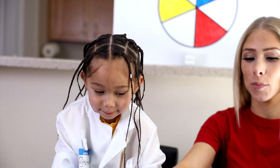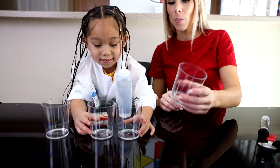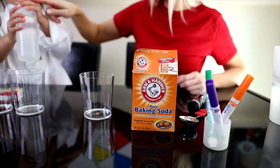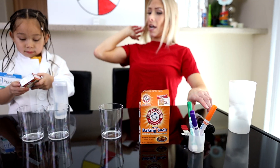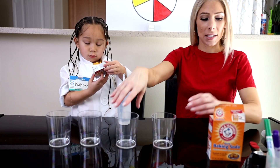So let's take our cup. Let's tell our friends what we got here. So we have some cups right here, and we have baking soda in here, and we have vinegar, and food coloring. So Kiki, let's first start by putting baking soda in these cups.